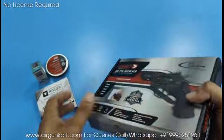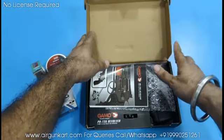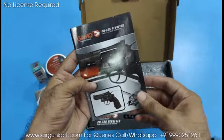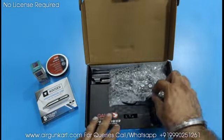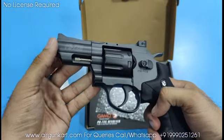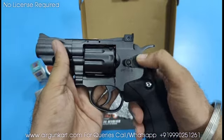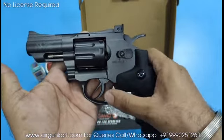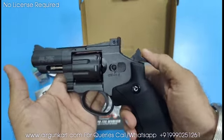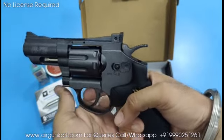I will show you the unboxing now. There is also the user manual — you must read it before use. The body is all metal, and this part is fiber. You can see the safety option: S for safe, F for fire. When set to S it will not fire; set to F and firing will start.